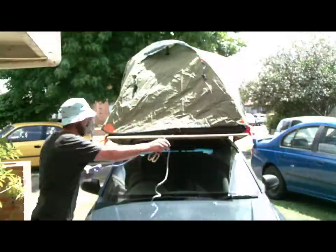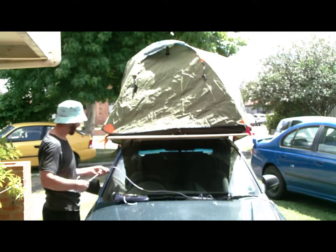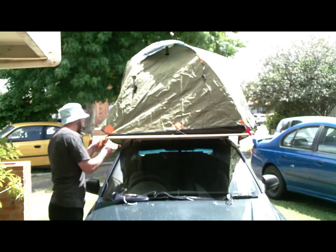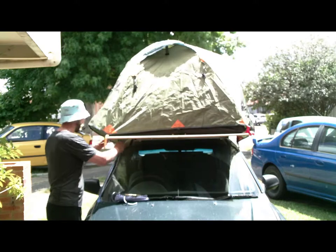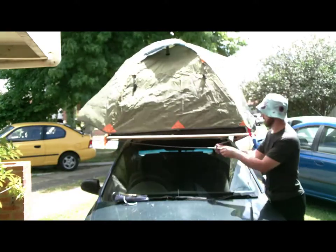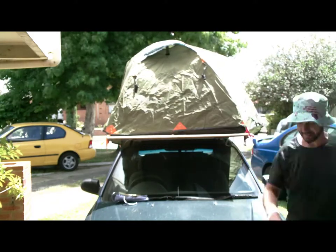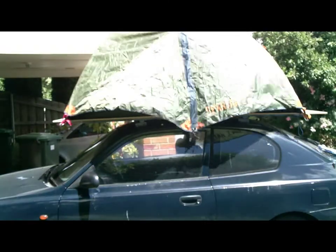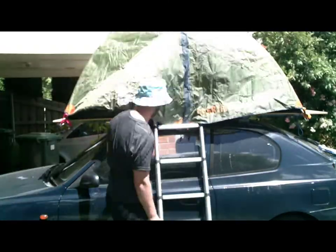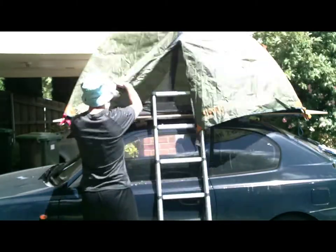We just need to stop it from falling off now, so I've got some rope. Well obviously the wind could blow it off — unfortunately it's not too windy today. And all I need to do is use the peg-down points. Instead of using tent pegs, I'm using rope underneath the platform. The last part of the setup — here we have a ladder, acquired from eBay. It's just an extendable ladder to get in and out of the tent.